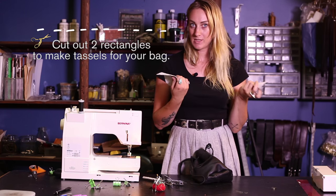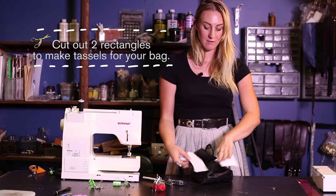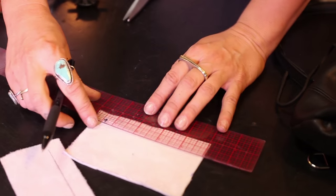I found a little piece of scrap leather and I want to put little white tassels on the ends, so I'm going to do that really quickly.